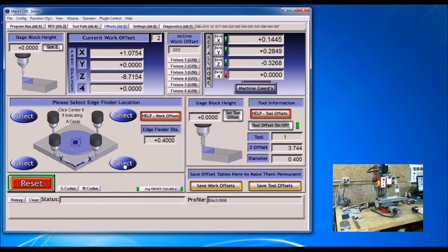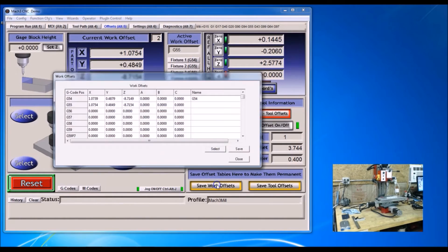I'm going to select here for my Y. Then I'll go to the offsets — that's G55. These are the coordinates here for the offsets. I'm going to give this a name; I'll just call it 'fixture plate.' Click save and close.